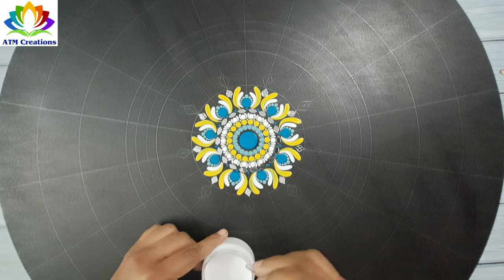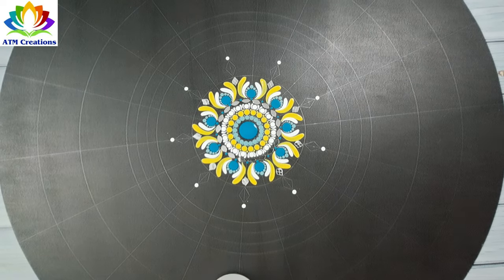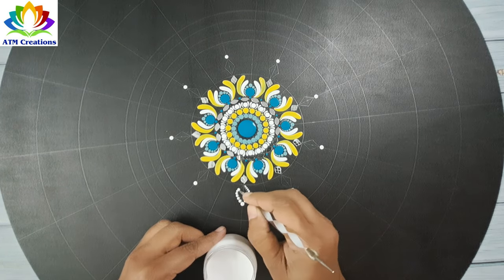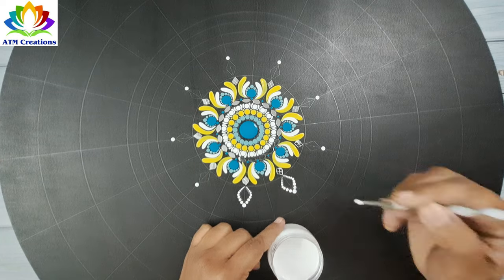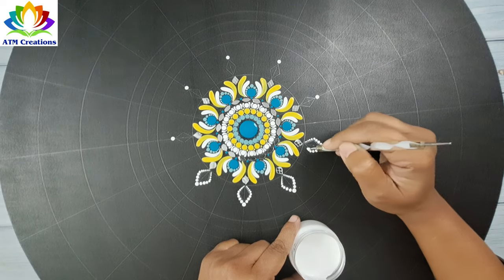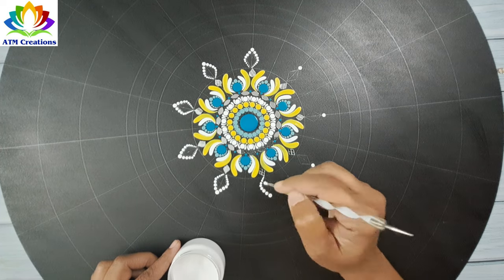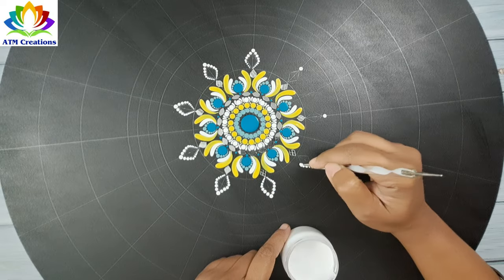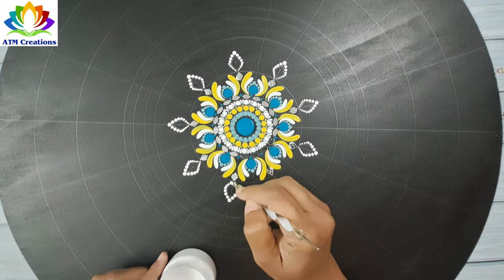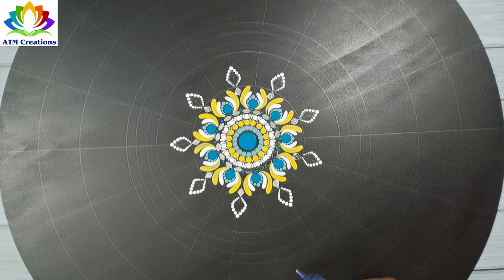Now I'll keep small white dots and walk the dots in white. I'll continue walking the dots in white, then put some Fevicol and fix mirrors later.